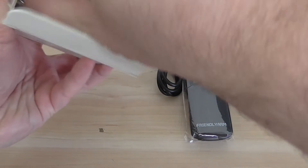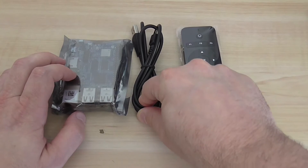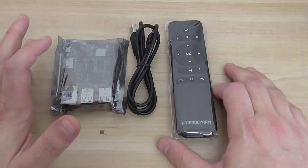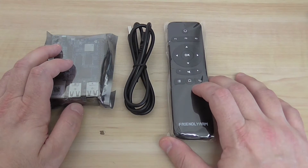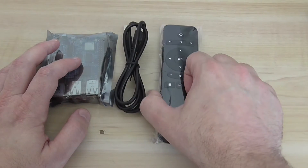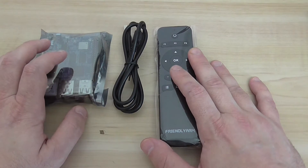What you get with the package is first the board, a USB to micro USB cable, and a simple remote control. You can use this board as a setup box because it's based on the Amlogic and it's compatible with Kodi, which is very important. It's a nice idea to add the remote control, though batteries are not included.